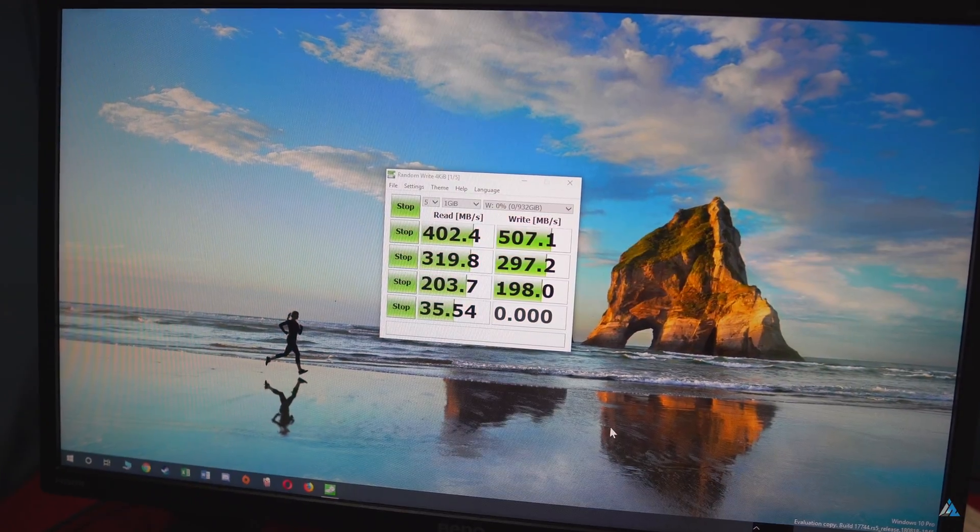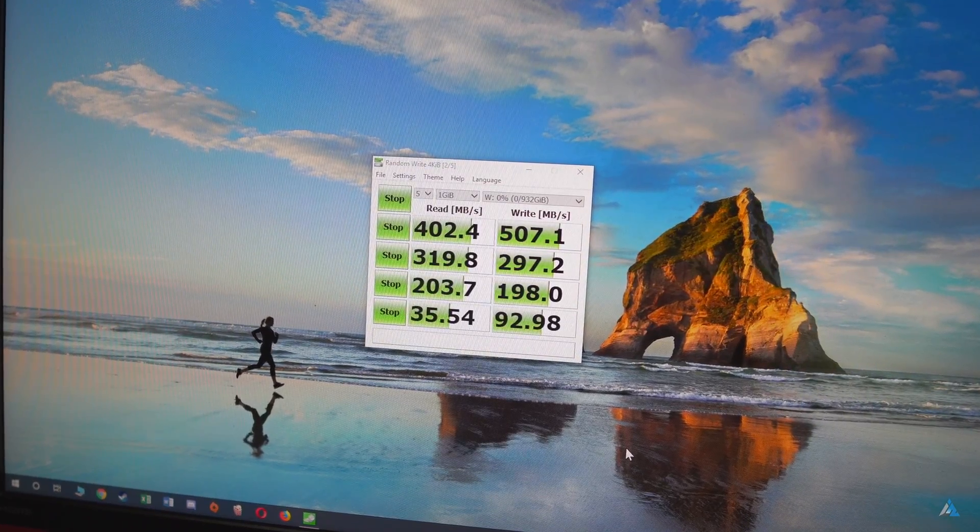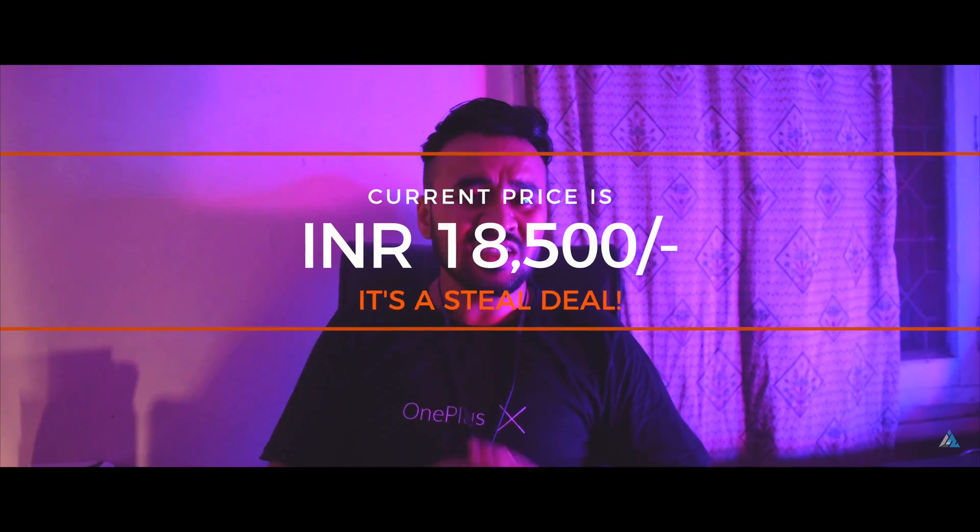But still, this SSD is good enough for your day-to-day usage and fast enough for a lot of storage needs. For a price of around 30,000 INR, this SSD packs a lot of read-write speed and a lot of storage.